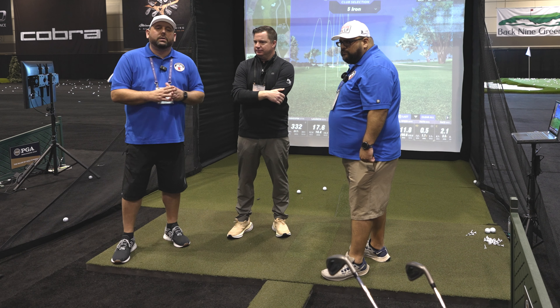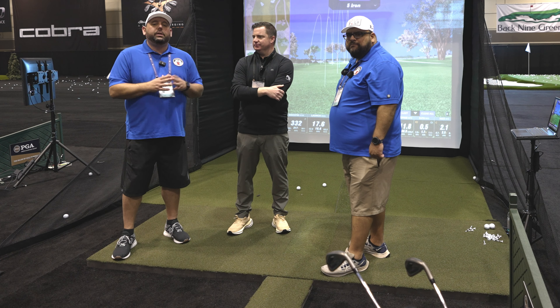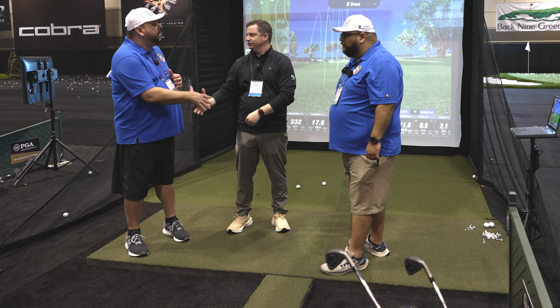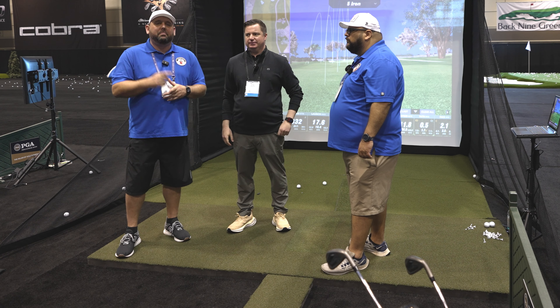We appreciate it. We're going to be doing a review of the Full Swing Kit here on the channel in the future, so keep an eye out for that. If you have any questions, reach out to us anytime — Roland at MyGarageGolf.com. Ryan, appreciate the time again. Thank you. We'll look forward to seeing you guys on the next one. Until next time, keep on golfing.